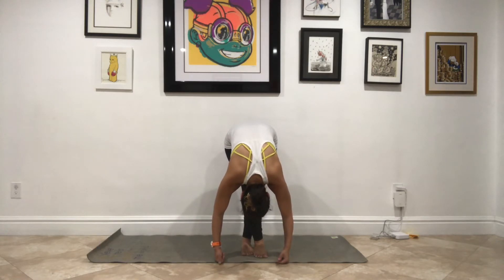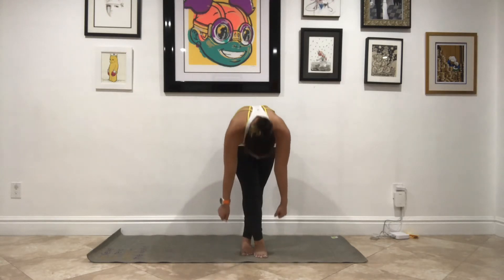Take one more. Big breath in here. Big breath out. Root down through your feet, nice and slow.